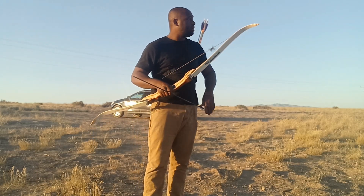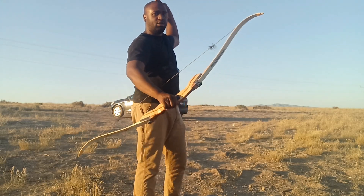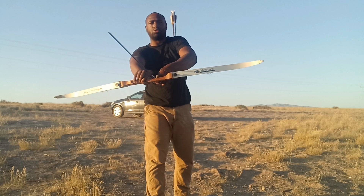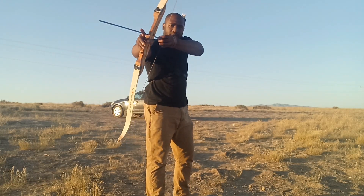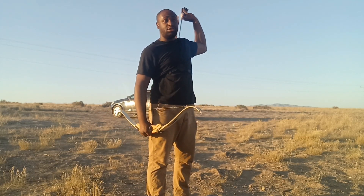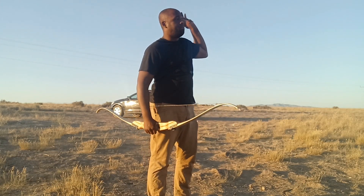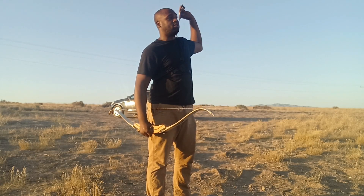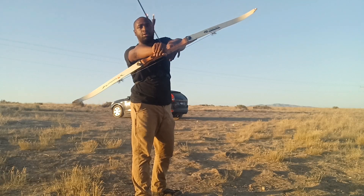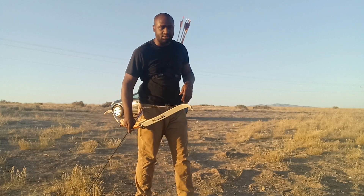I recommend you learn to draw whatever way suits you best. I try to keep my arm out, stick the arrow on the string without looking, and then go into my draw. Looking down will get you killed. It's harder with gloves but you have to get used to it — with bare fingers there's more sensitivity and you can feel the nock better, but you've got to get past that. Practice sticking it on the string and coming back to your draw without looking down.